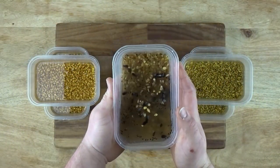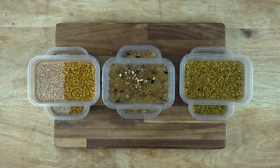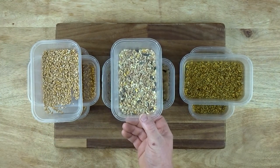For those who don't know, grain spawn is something mushroom growers make to expand their mushroom culture before either expanding it again or inoculating their substrate with it. Grain gives the mycelium a greater surface area, adequate hydration, better nutrition, and a much faster substrate colonisation time when compared with inoculating it with a straight culture.